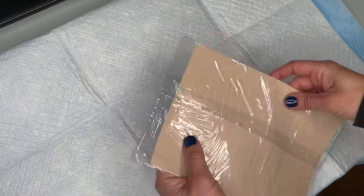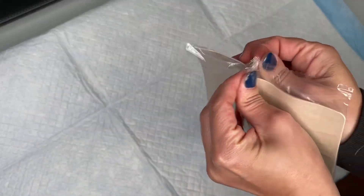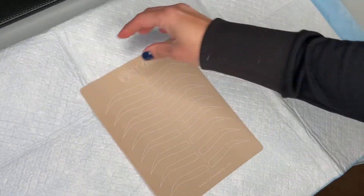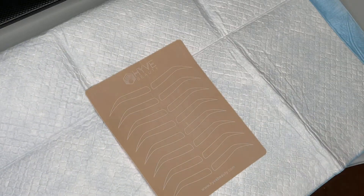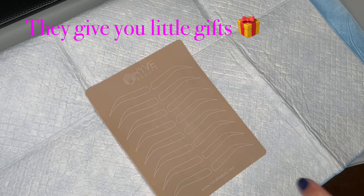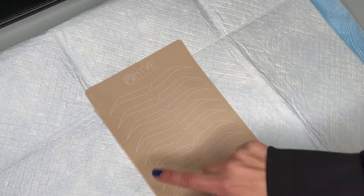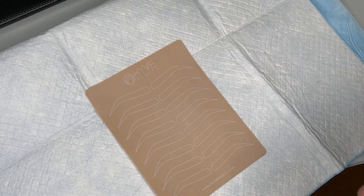Now I want to show you some types of fake skin that we have. Let me take it out of the plastic. This one is from HyVee Beauty — every time you purchase something with HyVee Beauty they give you samples, so this came as a sample. This one is good because you don't have to waste time drawing brows; you can straight-up practice microblading.